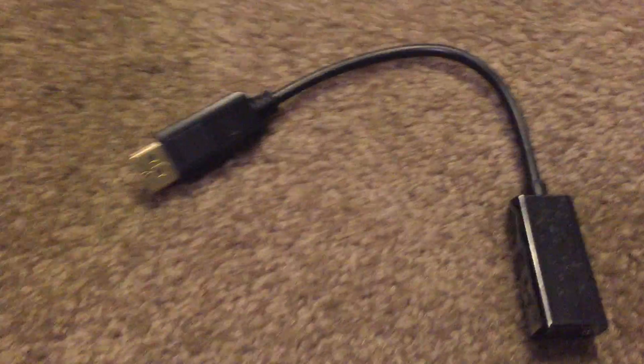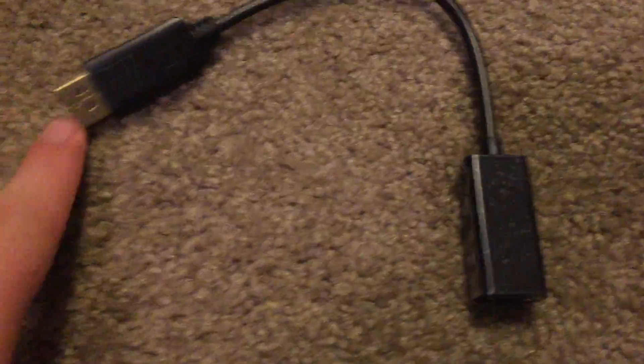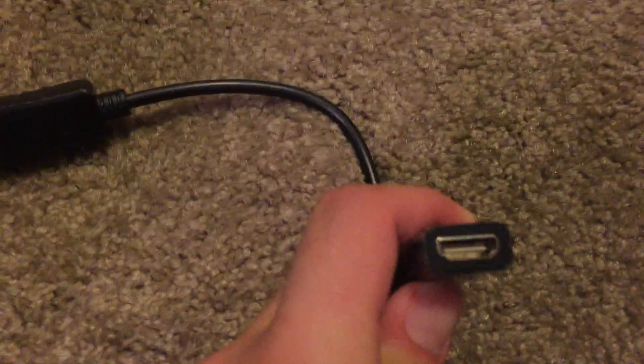DisplayPort is a different type of technology, so to plug into those DisplayPorts you will need one of these converters right here. It's very simple — male DisplayPort to female HDMI — and that's what I have plugged in right here. And this one I have going to the monitor.